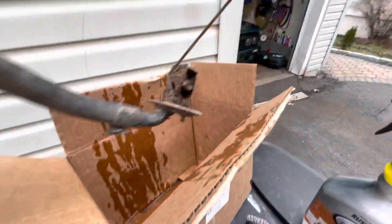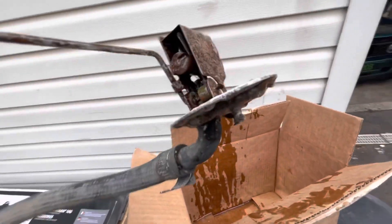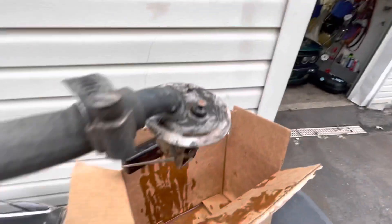So let's go ahead and spray this. It's been about 20 minutes or so and there's a noticeable difference. Go ahead and hose this off like it says in the instructions.